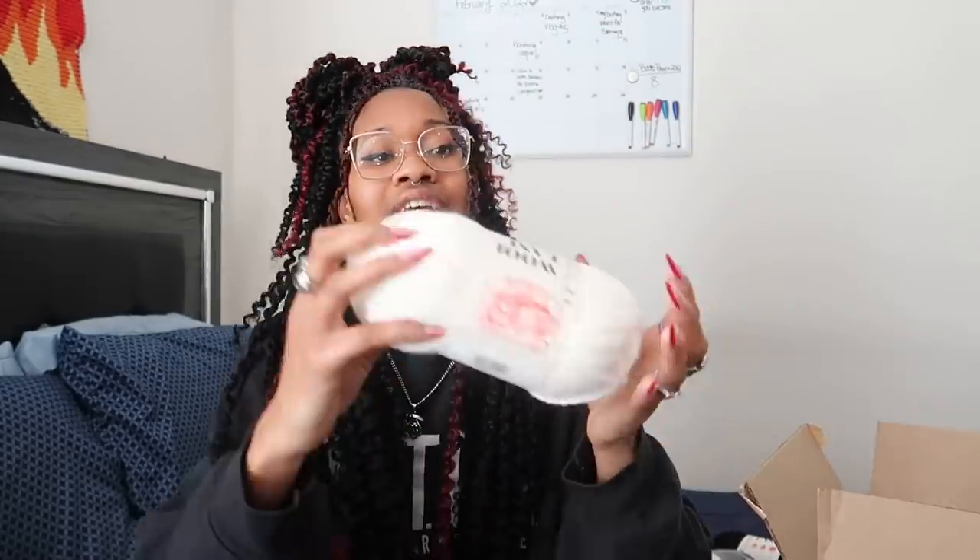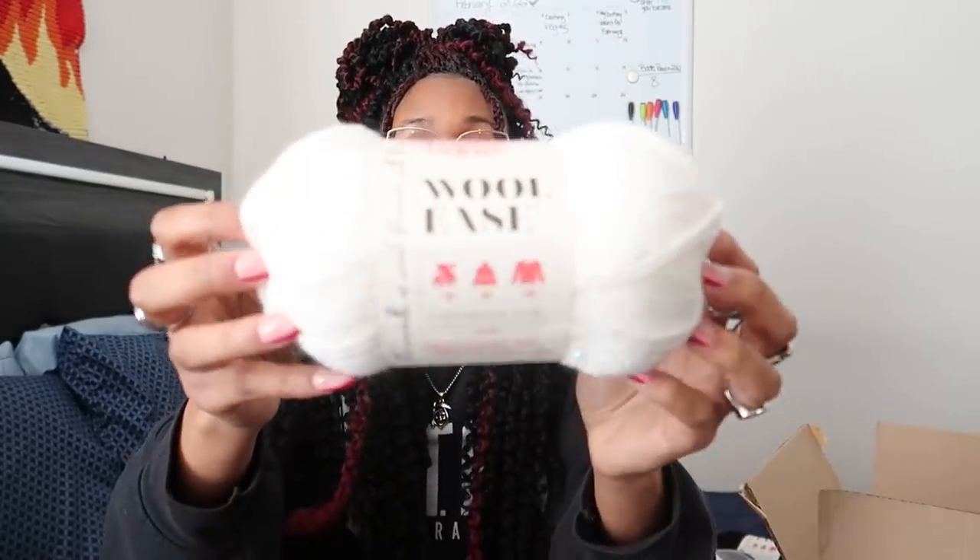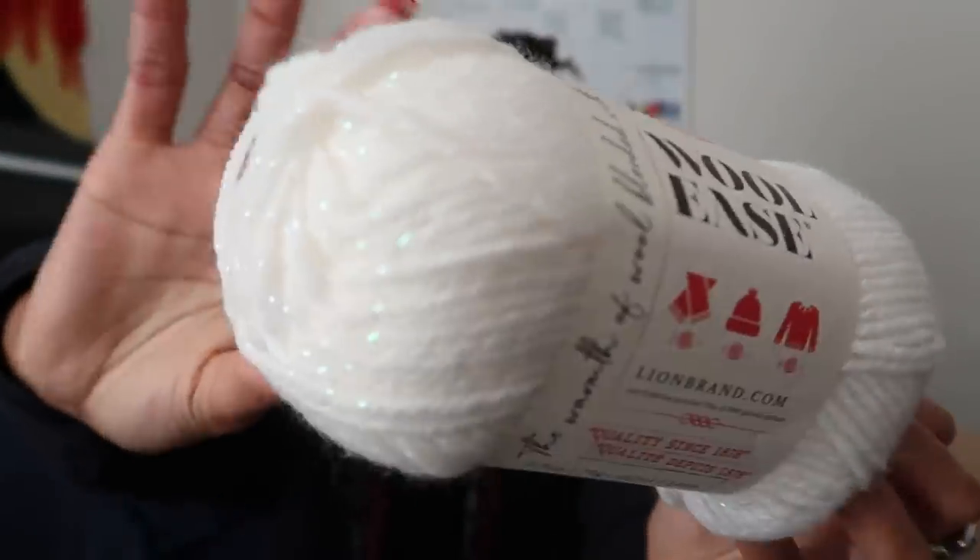The main color of the sweater will be black because she wears black all the time, and I thought that would be perfect - she could wear it all the time or whenever she wants. I got five balls of black yarn.